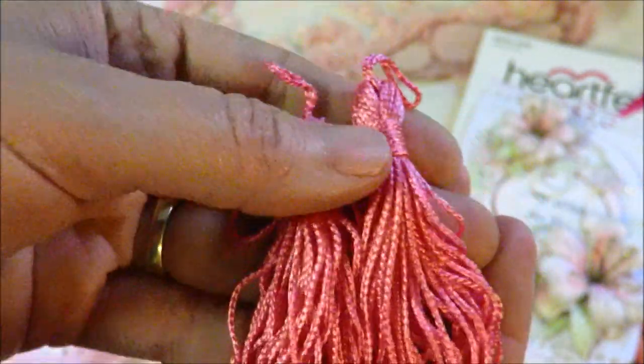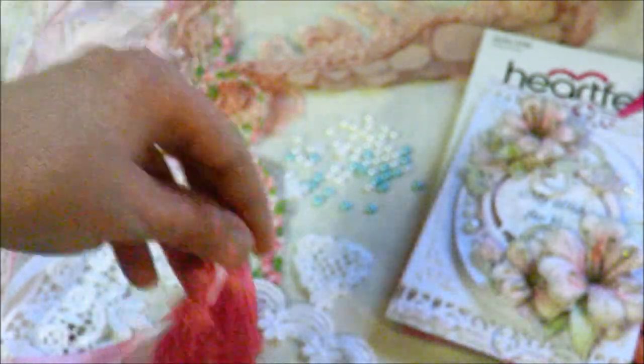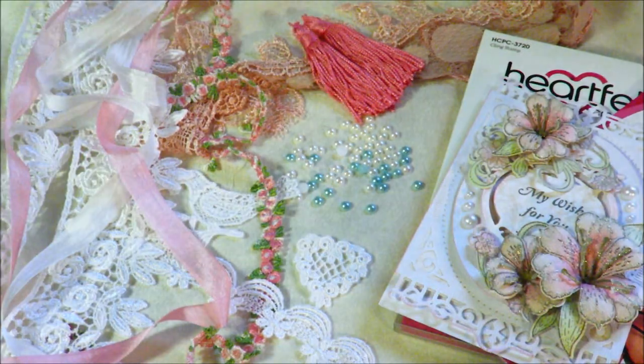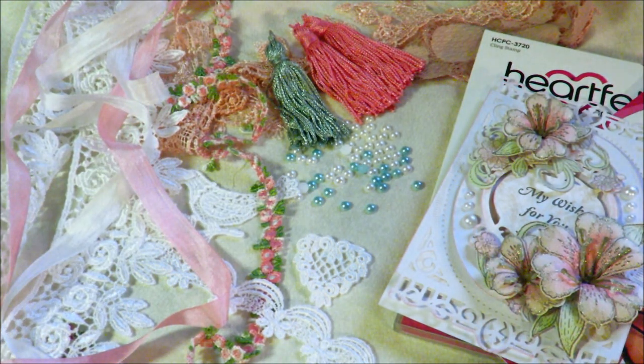And believe it or not, hot pink tassels — great for bookmarks, or if you are putting charms together you might want to add some tassels. American made. And this lovely sage colored tassel, also made in America.